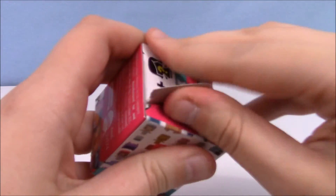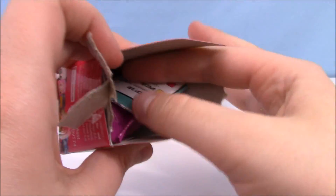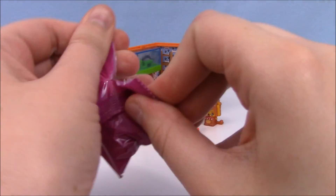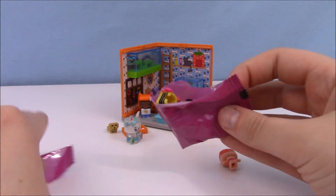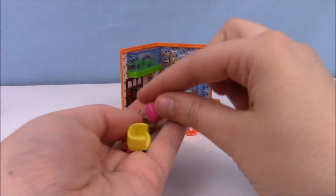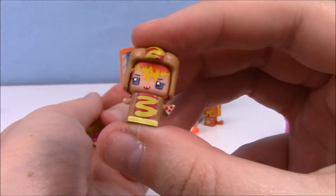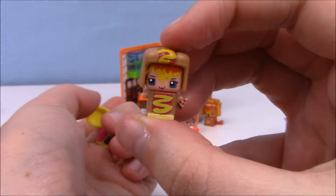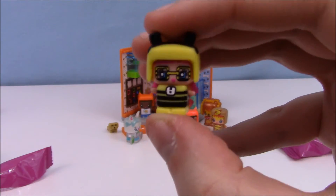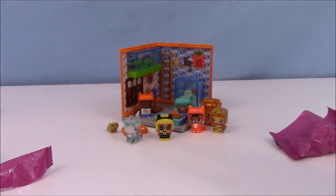Alright, last one. We got some really good ones in this pack too. We got this little pizza-y hot dog-ish mascot guy. And I really love this one — and we got a little bee. How cute. That was really awesome.